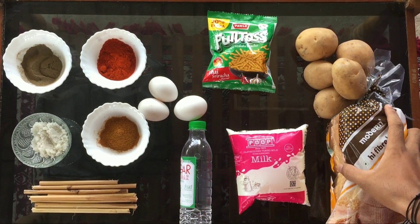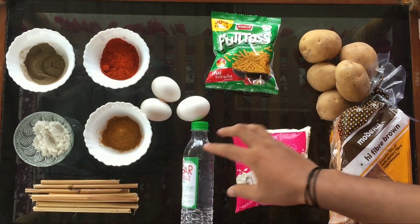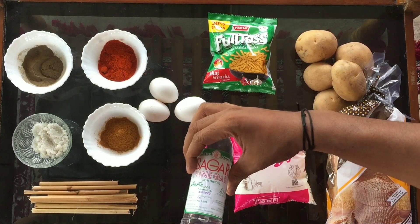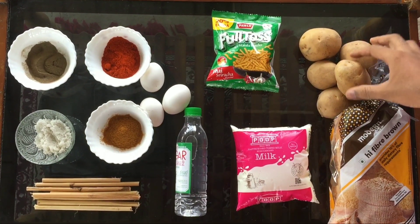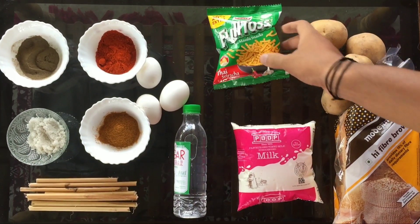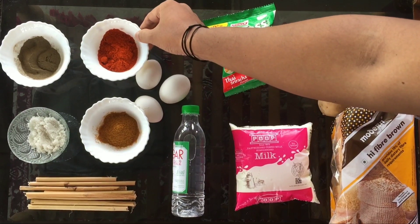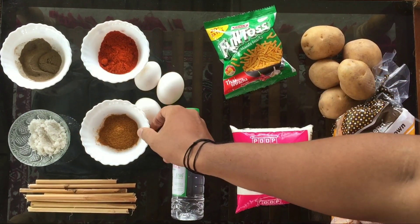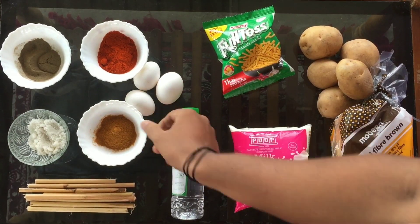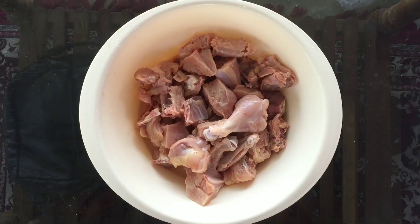We will need 1 packet of bread, 6 liters of vinegar, full Tops and Cheetos, 3 Pops, 1 Moodle, and chicken. We will add the cheddar chicken to start.